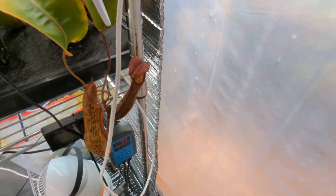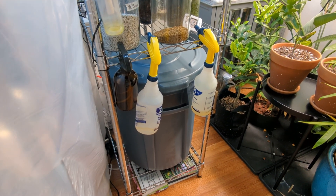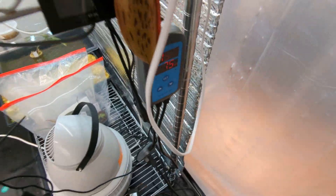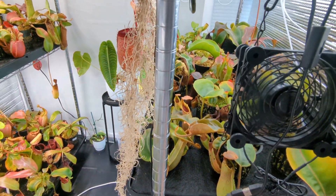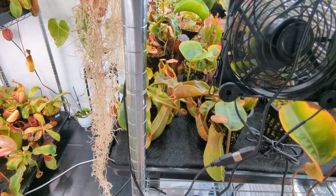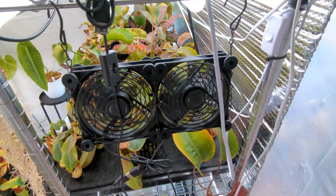I've got the fogger hooked up to a water container outside — a 20-gallon trash can that feeds water into the hydro fogger. The trash can is elevated a little bit so that anytime the humidifier turns on, water just comes in through a line connected there. I have it hooked up to that trash can because I'm using reverse osmosis water to keep everything nice and pure and clean in the tent.